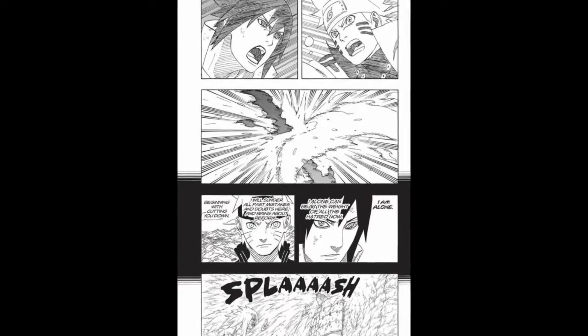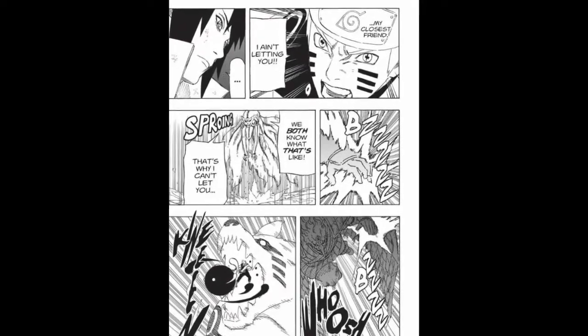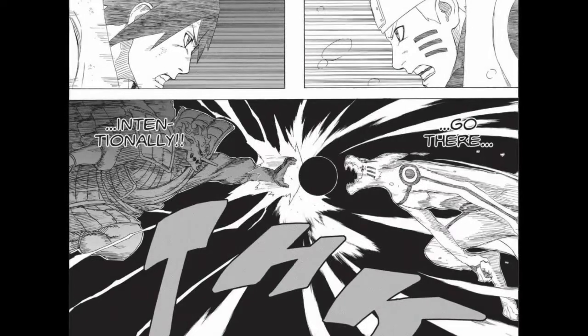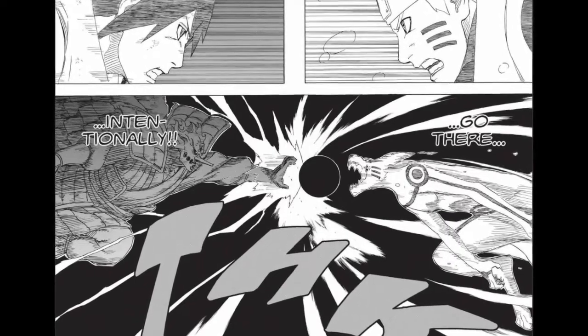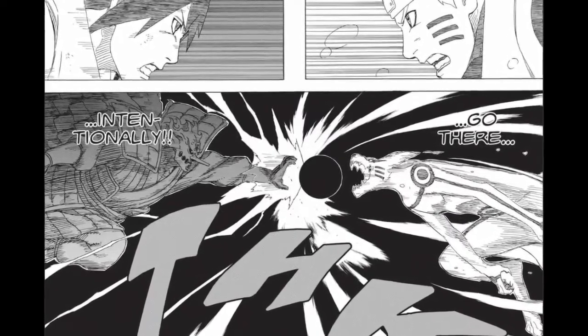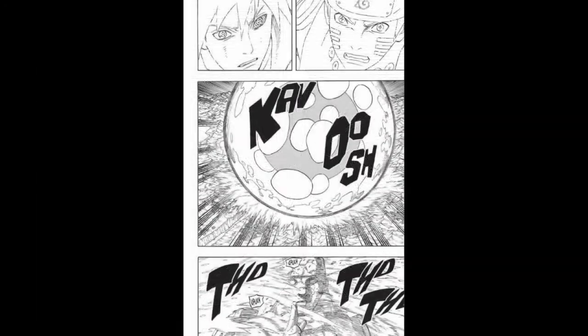Kishimoto starts picking up again in the next pages. Sasuke's Chidori and Naruto's Rasengan each have 3 panels of anticipation, with the last on the double spread where the two clash — a reference to the final clash in part 1. The anticipation and attack panels all have dynamic poses. This clash is good, but it doesn't look as good as the one in part 1. The white energy and solid black shading make the part 1 clash pop more. The two fade away like in part 1 and the explosion erupts, crashing water everywhere.